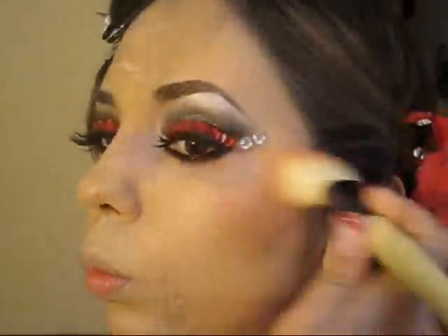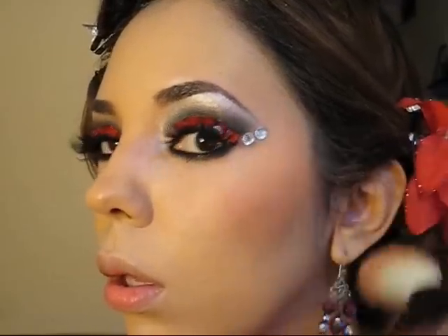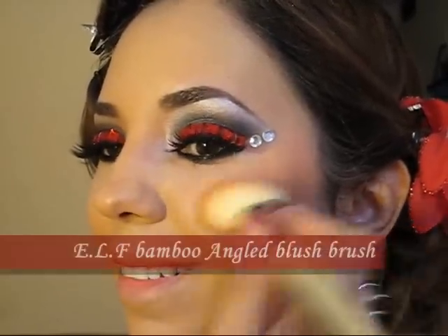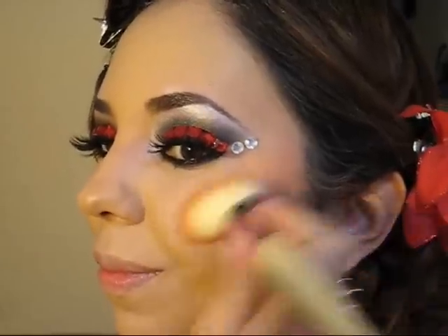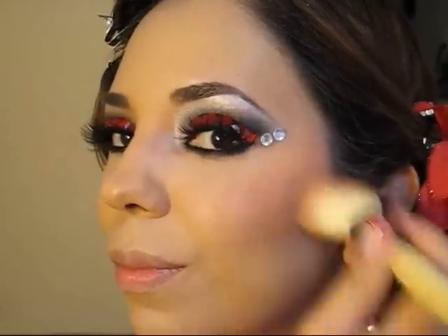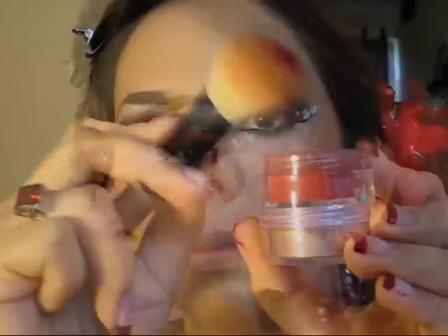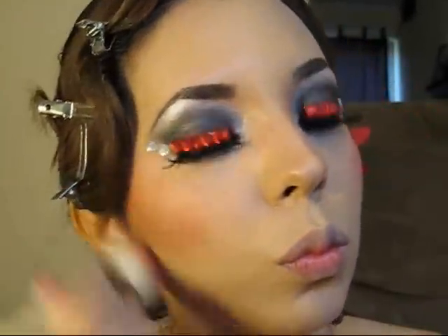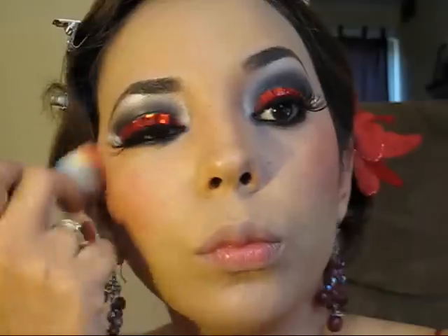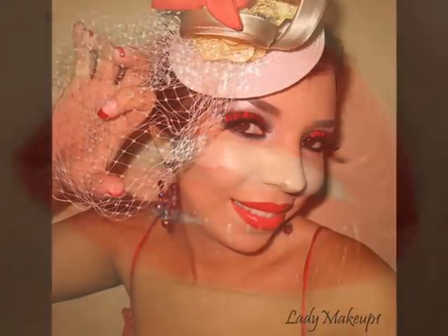Vamos a aplicar un rubor con tintes naranjas para que combine muy bien con nuestras piedritas que hemos aplicado en el ojo. Simplemente vamos a depositar el rubor en el área más alta de nuestros pómulos para que nuestra cara se vea más afinada. Si se desea también se puede aplicar el mismo color rojo que se ha aplicado anteriormente en los ojos, en nuestras mejillas para que tengamos la misma tonalidad en todas partes.